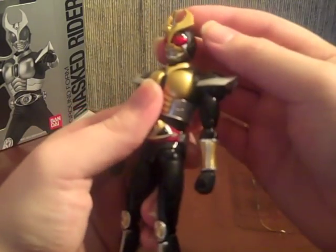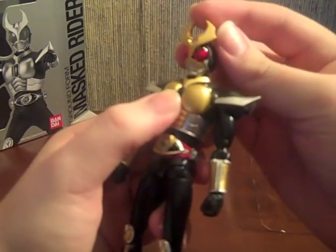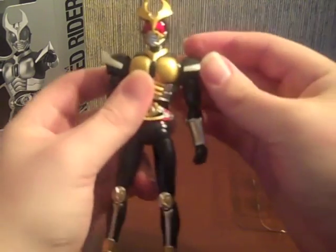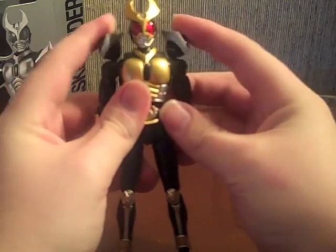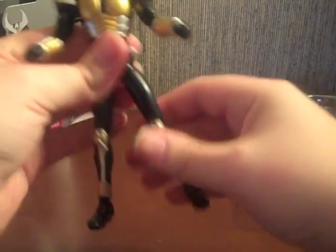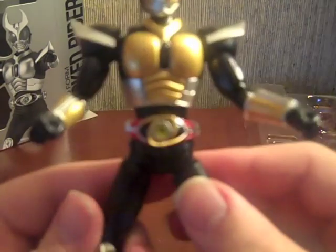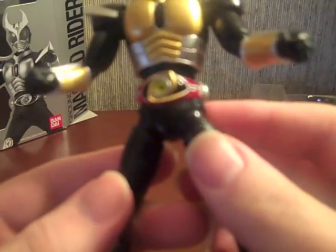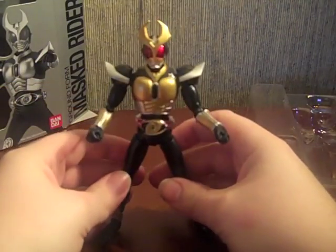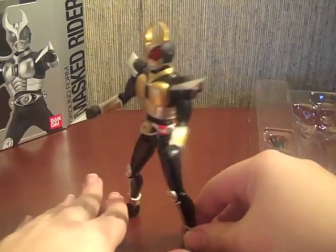Overall his details are really nice. He's got that same nice eye effect that Kuga has — the compound eyes with all the dots and all that. His head seems pretty stable, typical shoulder pads. He's very lightweight like Kuga was because he isn't a very armored rider — he's very natural, obviously. The belt detailing is really nice. I approve of the figure overall. Sadly there isn't too much left to review with this guy.